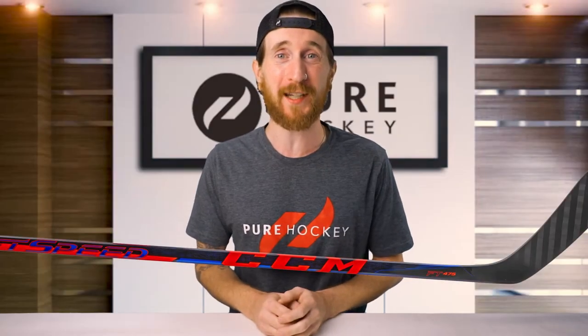What's up, everybody? Bob here from Pure Hockey. Today, we're going to be reviewing the CCM JetSpeed FT475 Hockey Stick.